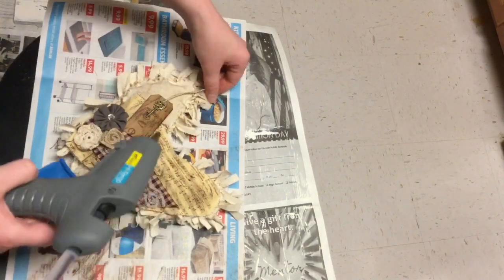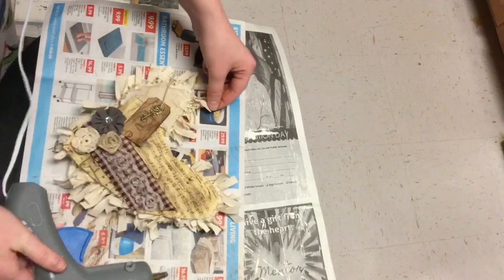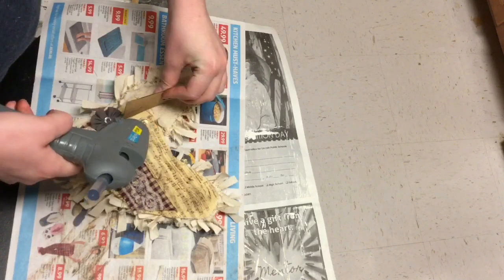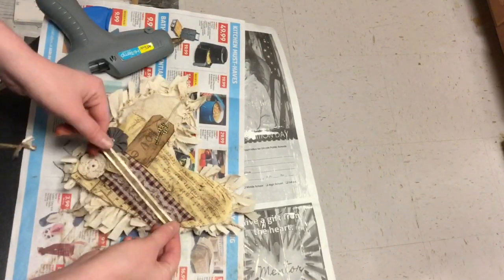I did used to get a lot of fabric flowers and burlap flowers and things like that from Hobby Lobby, but I'm really wanting to try and make my own. So if you guys want to see that in a future video, let me know down in the comments if that's something you'd be interested in. I really love how this little pillow turned out.